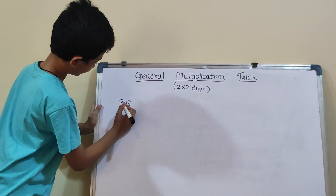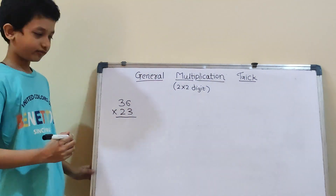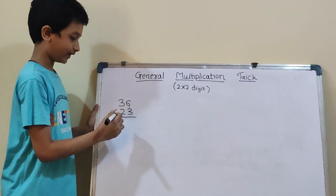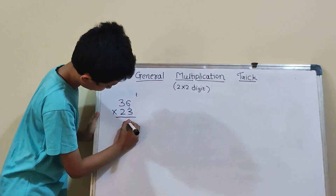The first question is 36 into 23. So, here first we will do vertical. We will do 6×3 which is 18. So, 1 carry and here 8.